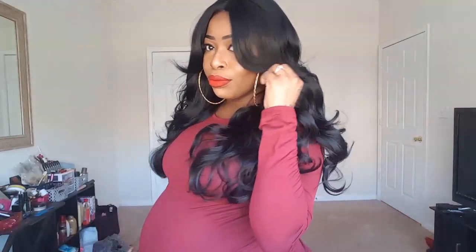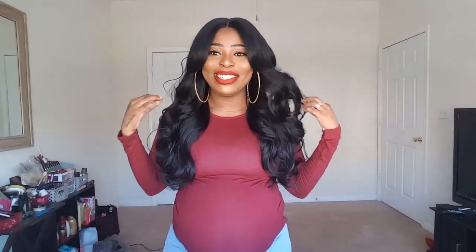Hey guys, welcome back to my channel! It's your girl Whitchenaye here with another wig review, and I'm going to be reviewing this unit that I have on right now, which is a fairly new unit.